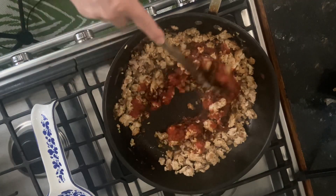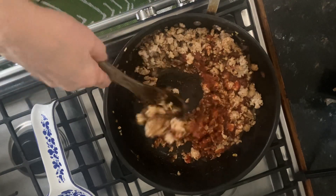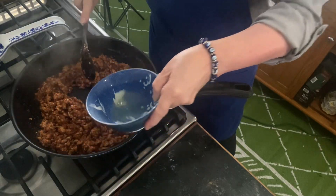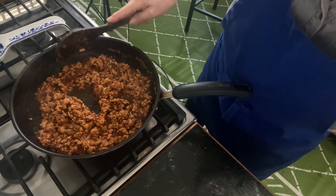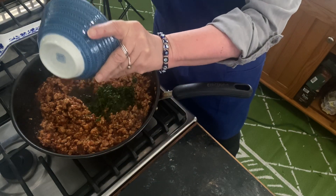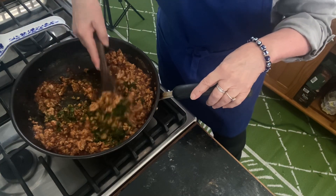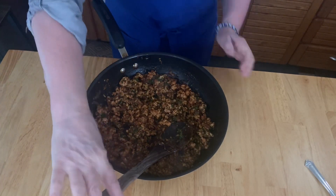Now it's time to add your two tablespoons of freshly squeezed lime juice, and then add your cilantro and stir that in. You're not going to cook it for too much longer after this — you want those flavors to be really fresh, and overcooking them would take that away. The turkey sloppy joes are done.